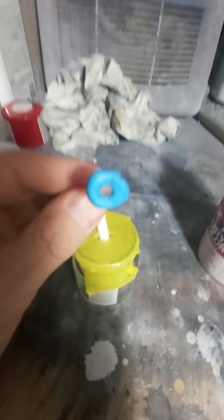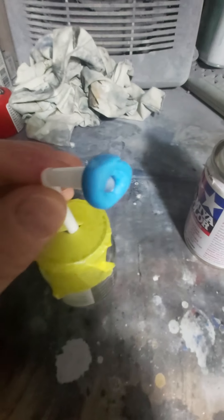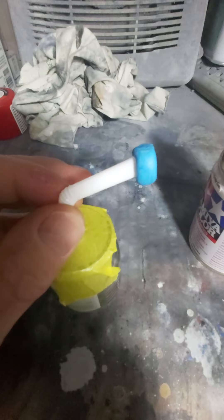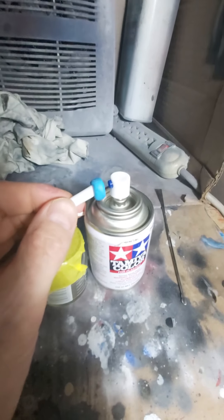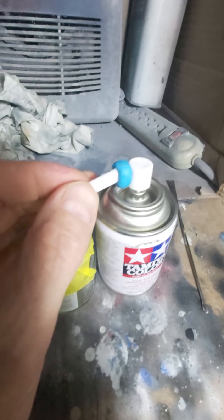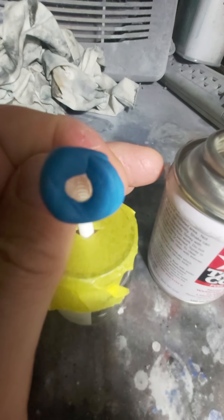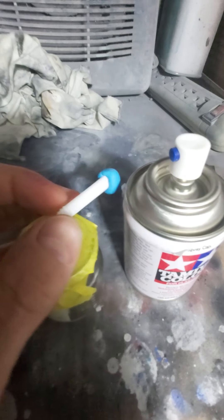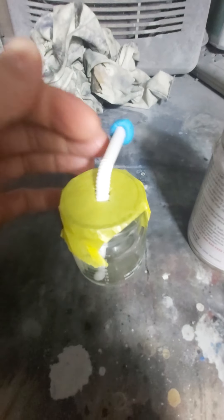Take some ticky-tac — fun-tac, mac-tac, whatever you want to call it — and make a little o-ring, a little bung ring, and fit that around the straw. The reason you fit that around the straw is so you can put it right on the nozzle end of the can and push it on tight. Just squeeze it around the straw a little bit — the straw is a little big for the can, but it doesn't matter. Just make the bung ring with the ticky-tac and you're good to go.